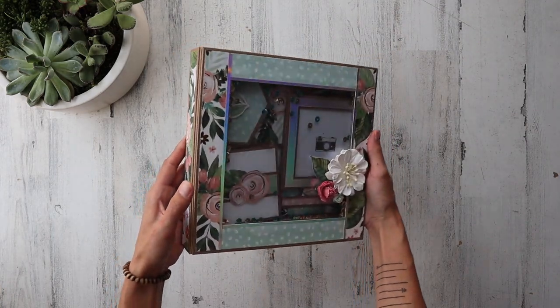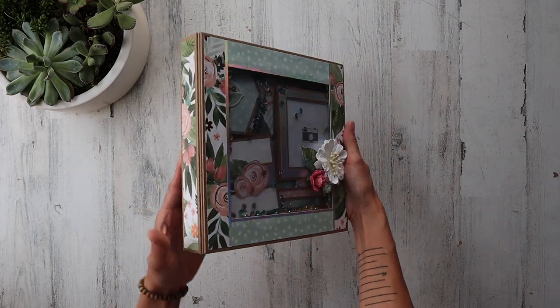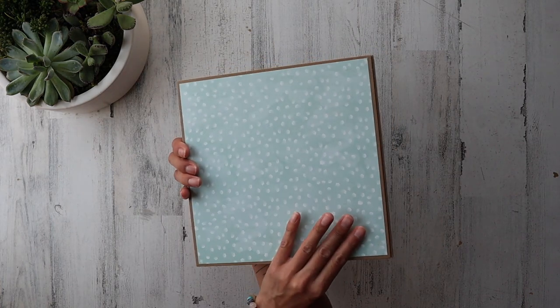The shaker element, the acetate, the foil — it's an obsession, and I think I honestly do have a problem.